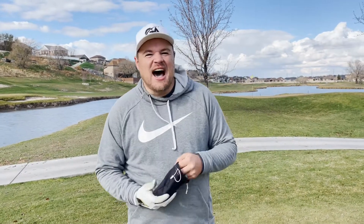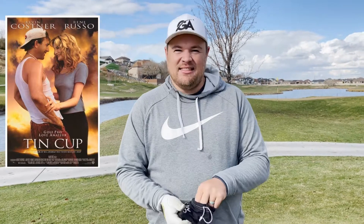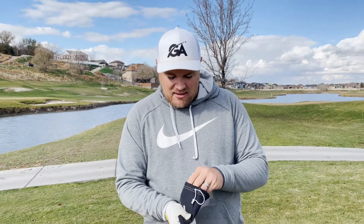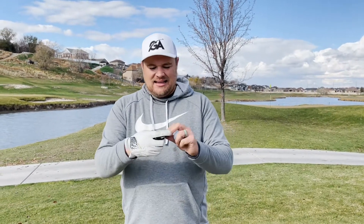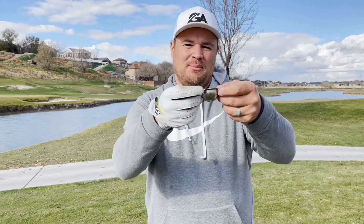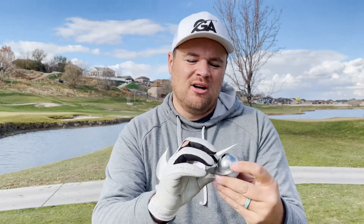So what a Tin Cup is — it's not the golf movie, these guys took that play on words to get a little bit of marketing in there — but essentially what it is, it's like this little tin cup, a little tin hat that goes on a golf ball and you can mark your ball.